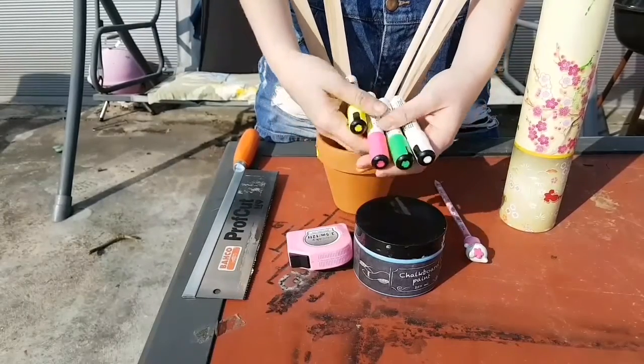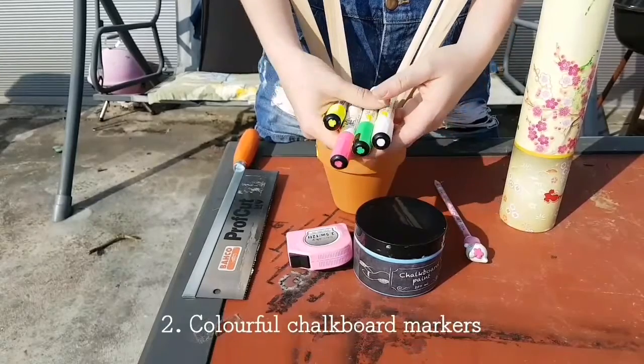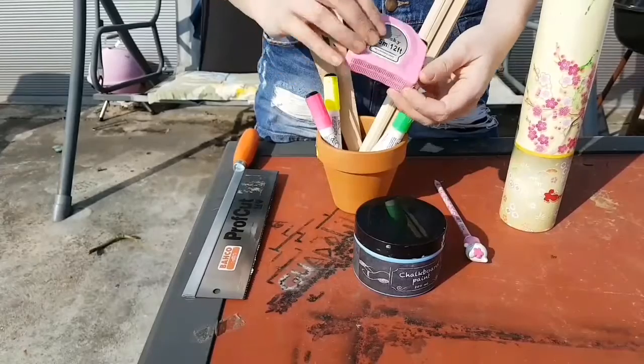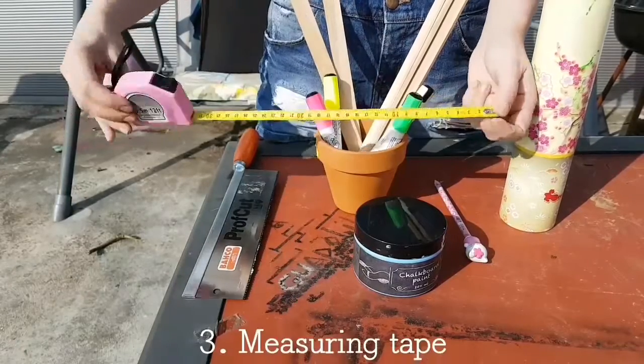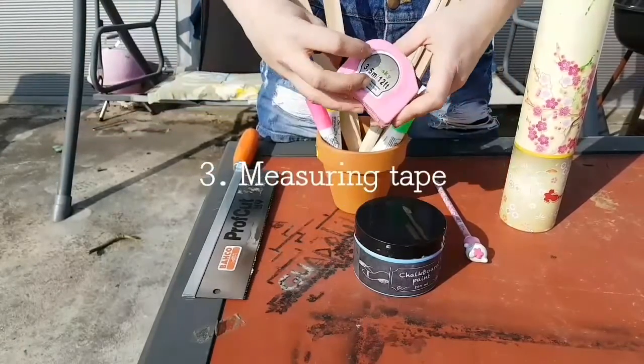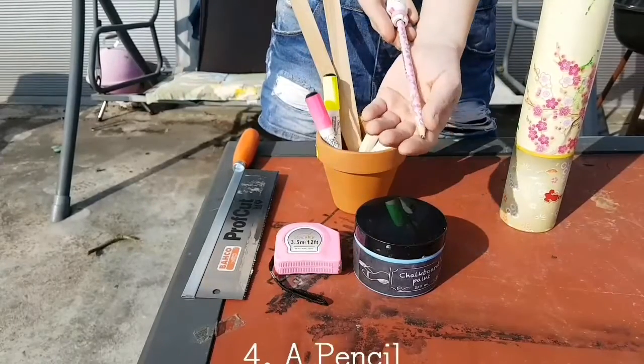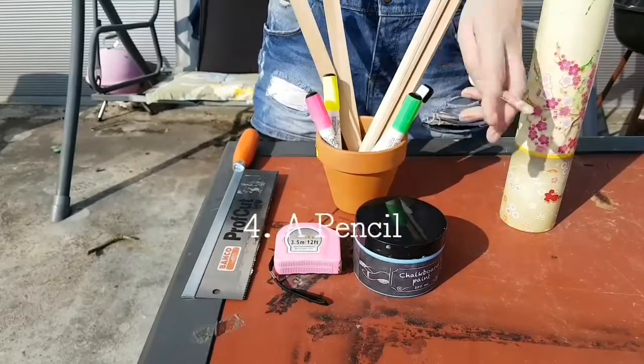Some colorful chalkboard markers — I got four colors. A measuring tape, mine is pink of course, and a pencil to make a marking on your wooden sticks.